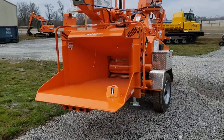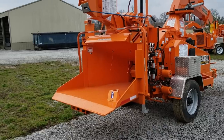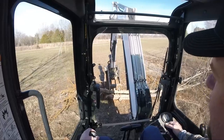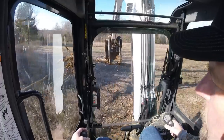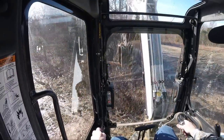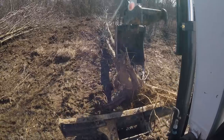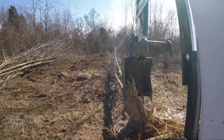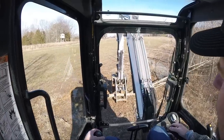It can shred up to 18-inch trees. So in areas like this, you can shred all these trees up and start making piles of wood chips to use around the farm. I've always wanted some trails that were wood chip trails. It should be a fun weekend.